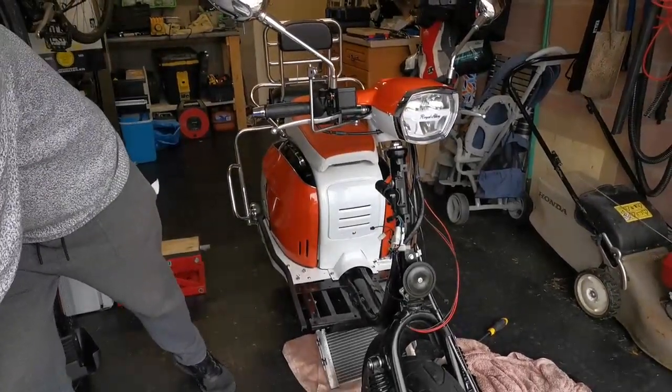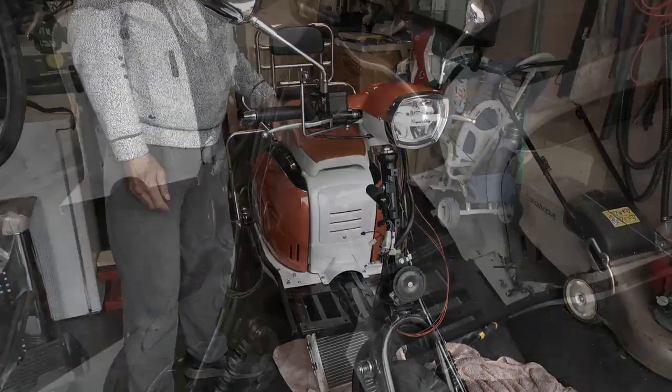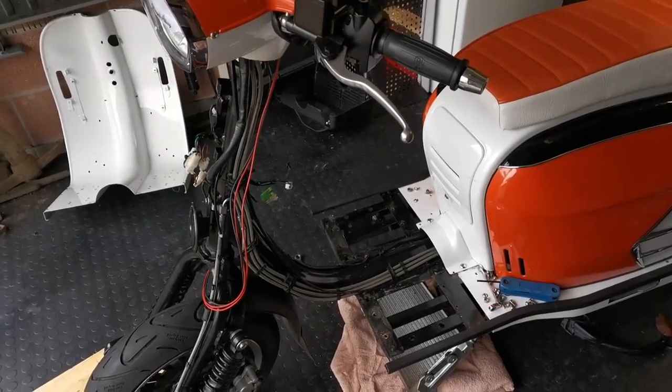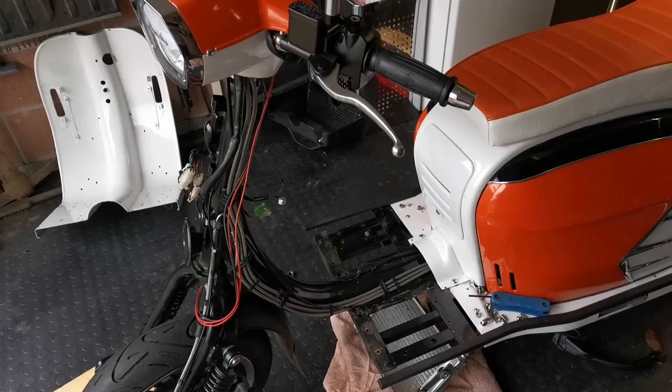And that is removing the leg shields. Well, with the leg shields removed, I'll just give a little tidy up there and refit the new ones.